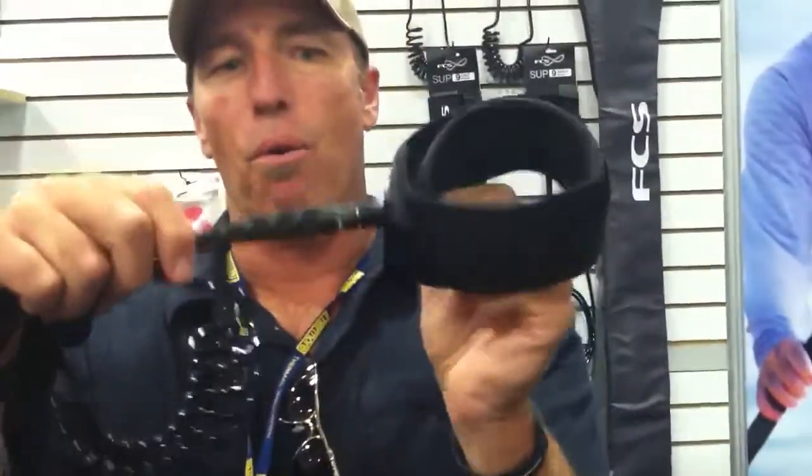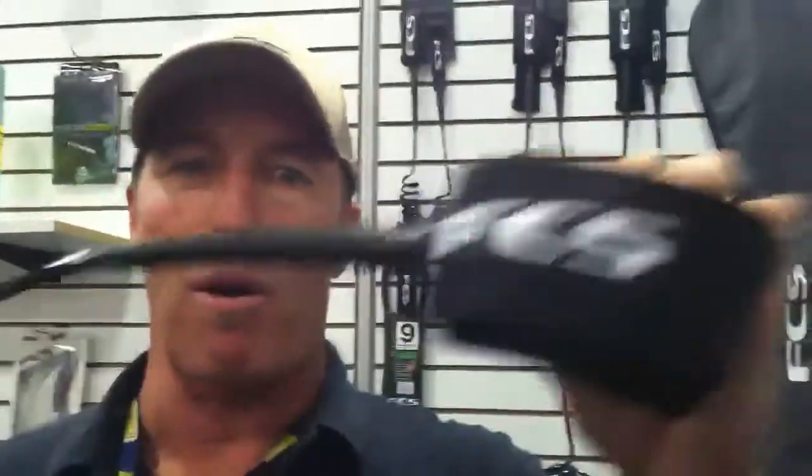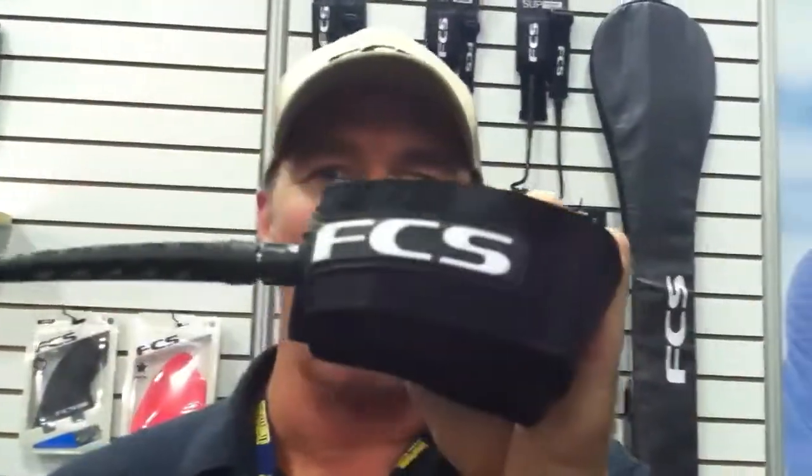We have this extended horn like this, which makes sure that the leash — you'll never step on it. Anytime you move, the leash is moving away from you.